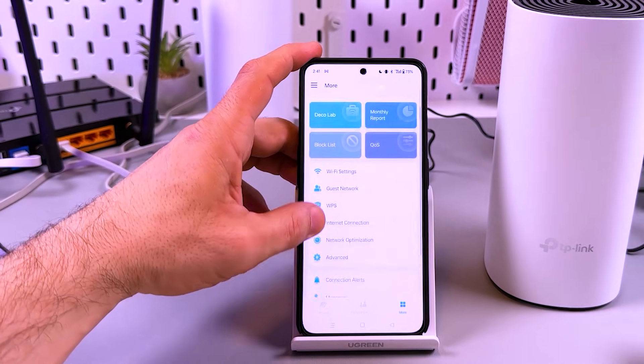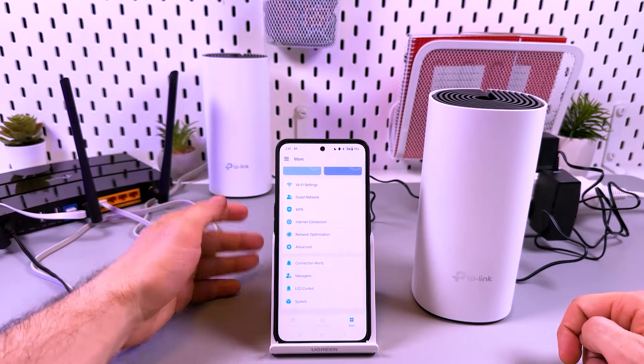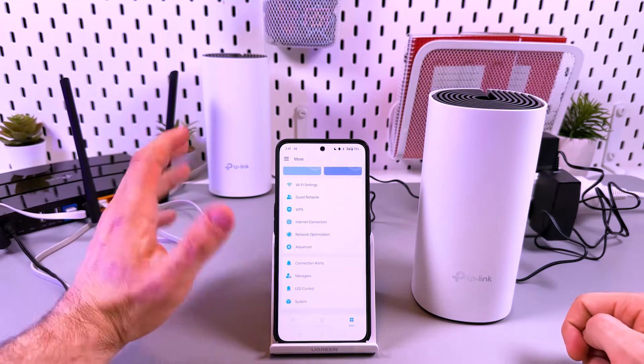There are a lot of settings, but for now you're all set. Any questions, comment below. Hit the like button and be awesome. Bye guys!